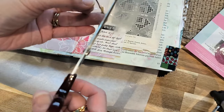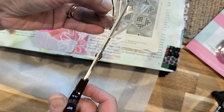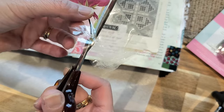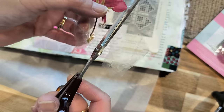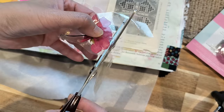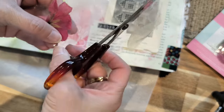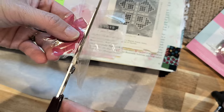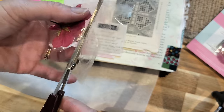Actually, before I do that I should have cut it first. So I'm just going to cut it around because I don't want all this tape around it. And this is a page I could use this flower in. I should have done it the other way - cut it first, then remove it.